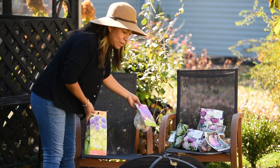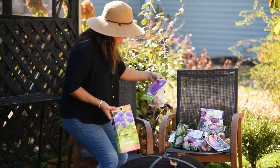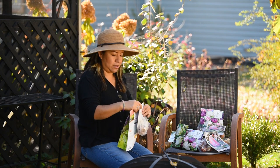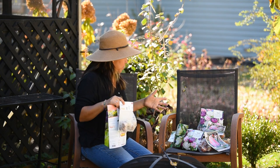I told you I had more alliums hiding. Adding 23 more alliums to the mix.